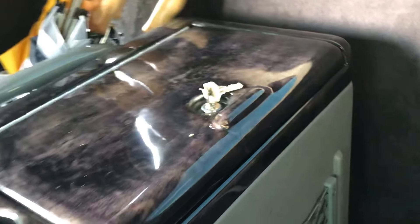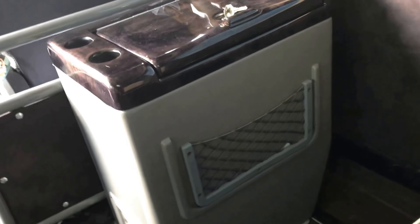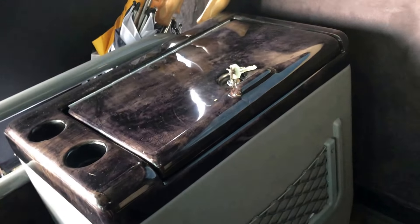A close-up on the seats — you can see they're all in excellent order. They've got skirts at the bottom so you don't see the legs, and they're all fitted on a tracking system. This here is the fridge in the vehicle — it's a decent-sized fridge.